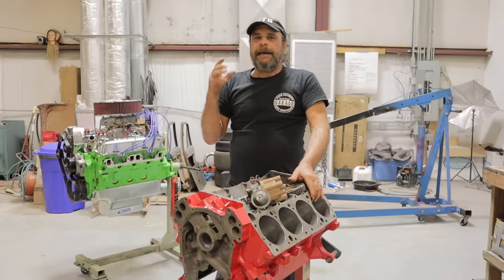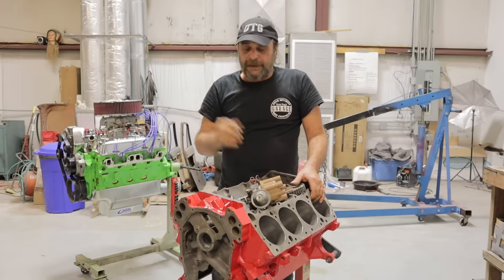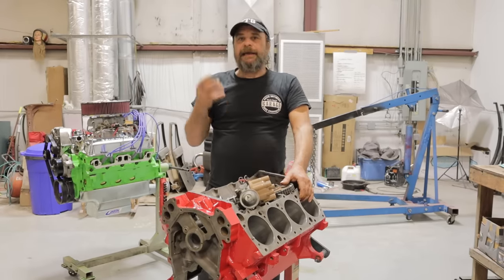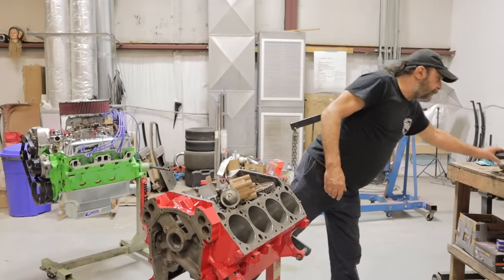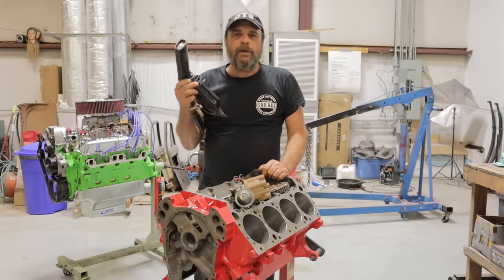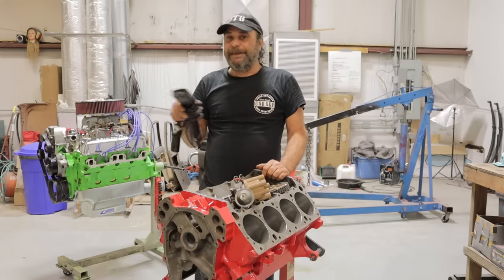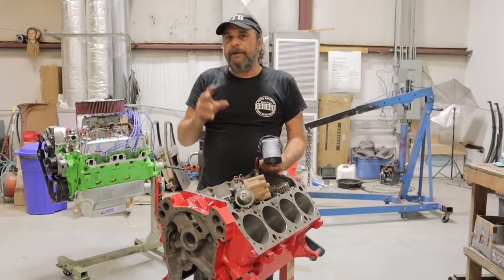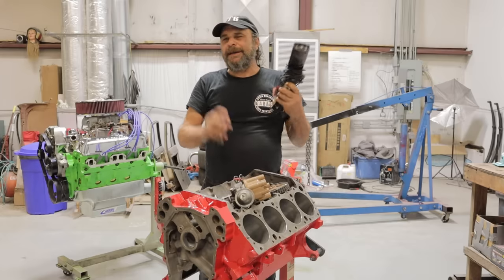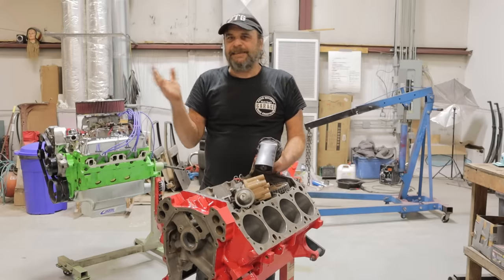When you're talking about an engine that has some service life to it — something that's been on the road with 100,000, 150,000, 200,000, 300,000 miles on it — those methods don't work effectively. The timing light is good to get your initial timing set, but as far as making the car run to its optimum, it's not going to do any good. And I'll explain why.